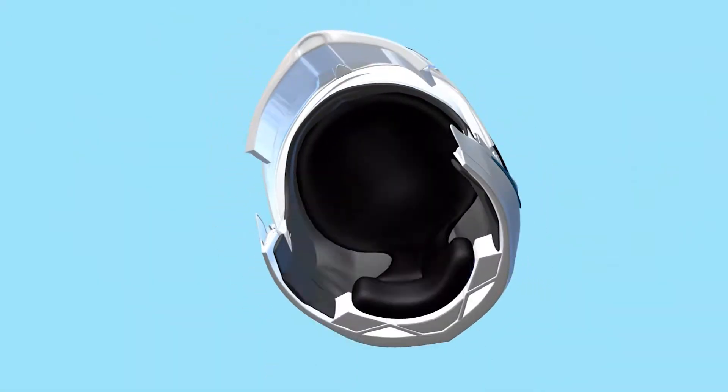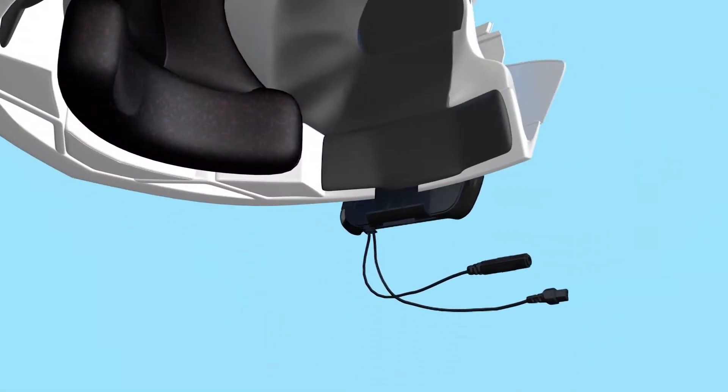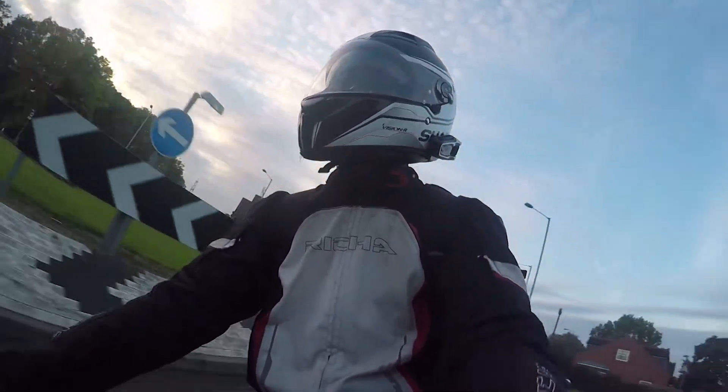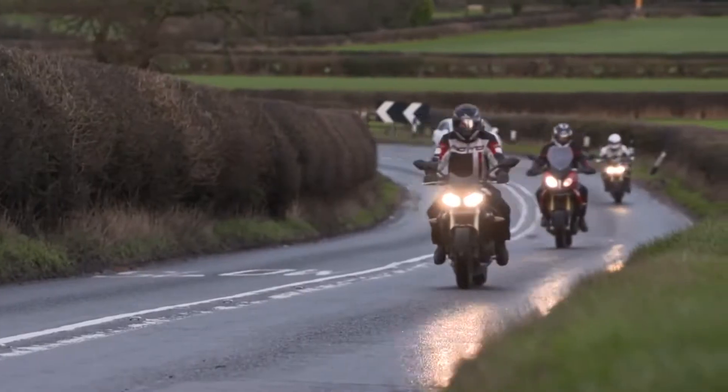The Bluetooth mode is quick and easy to set up. DMC mode allows you to connect up to 15 riders, so if you're going to have a big group ride, connect via that.